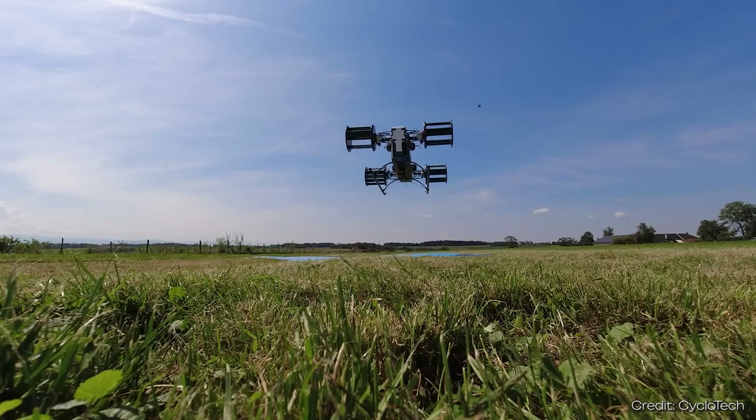Until now — because Cyclotec has already built a working prototype. But before we take a closer look at it, we first need to clarify how you can actually take off with such a roller rotor.